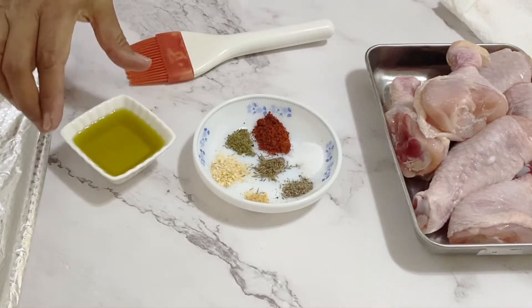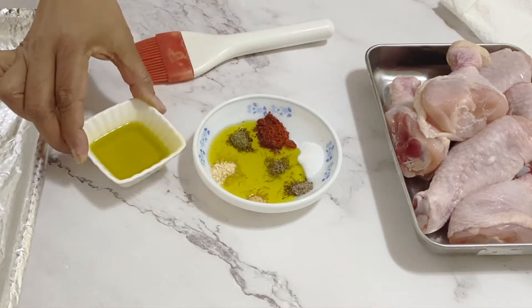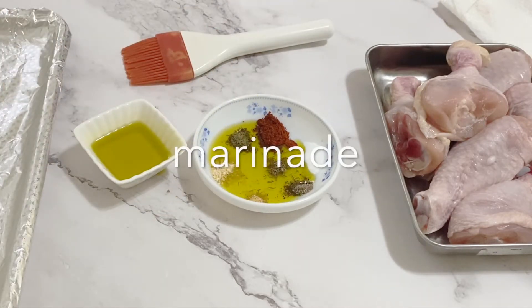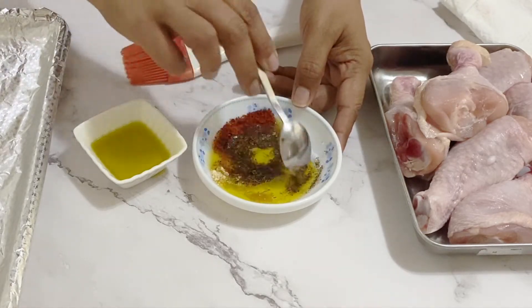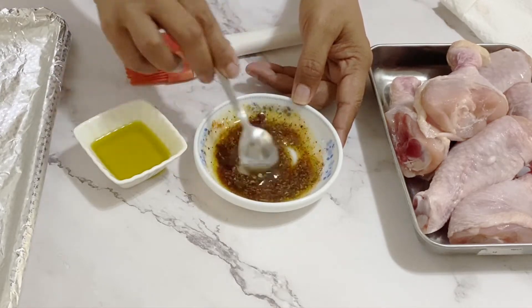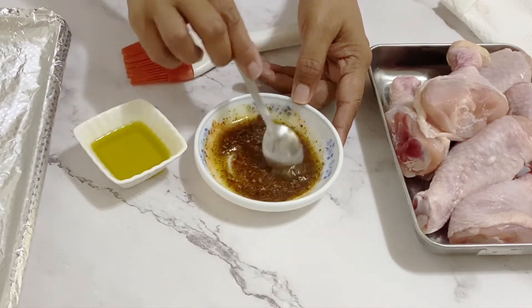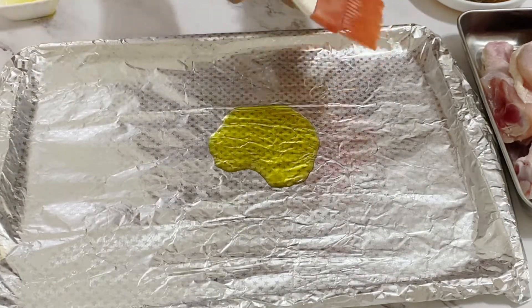Preheat to 420 degrees Fahrenheit, 215 degrees Celsius. Next, I'm going to prepare the marinade. For the marinade we need paprika, salt, pepper, oregano, thyme, garlic powder, and onion powder. Most of these you should usually have in your pantry — they're very simple and easy, and they last long, so they are very good spices to have on hand.